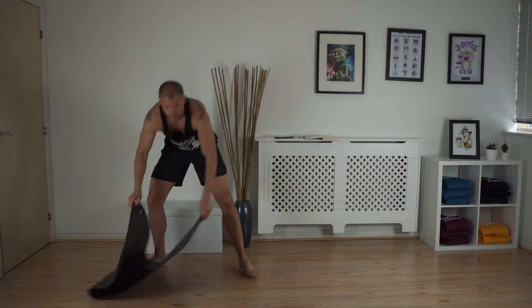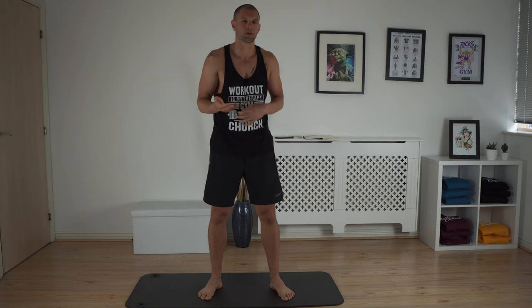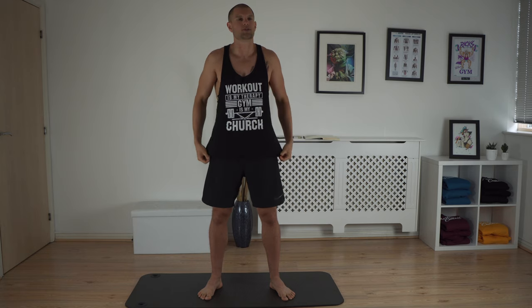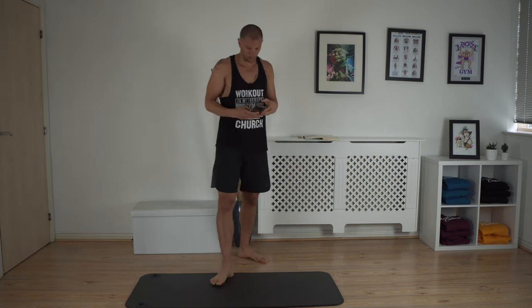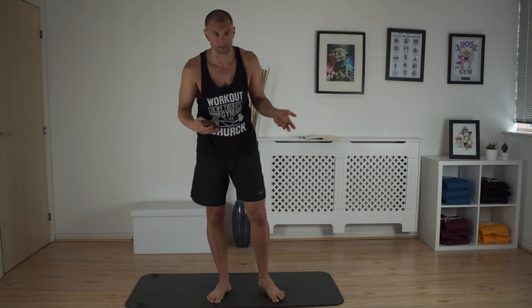Next test: the jumping jack test. You have to do jumping jacks as long as you can, with an upper limit of 3 minutes. If you can do 1 minute, that's 1-2 points; anything over 3 minutes is 4 points on my scale. So if you can do 3 minutes of jumping jacks, your cardio is good. Let's see if I can do it — I think I'll be fine. I'll speed this up because watching me do jumping jacks for 3 minutes is pretty boring. Do it with me!